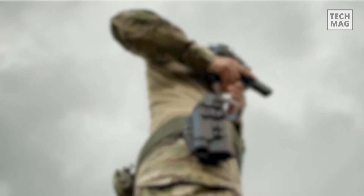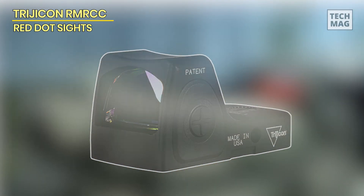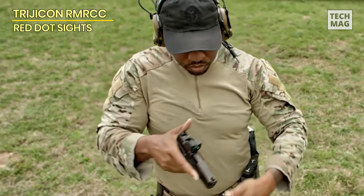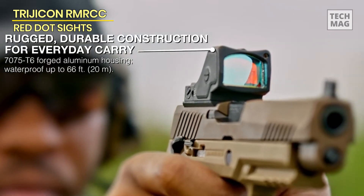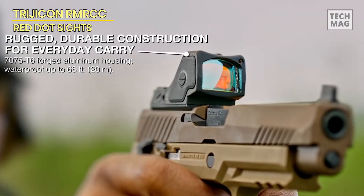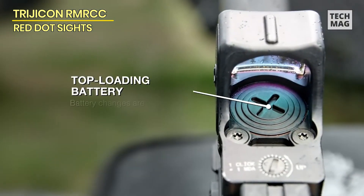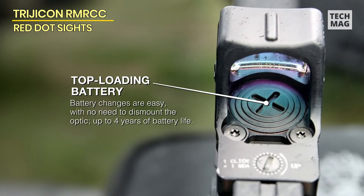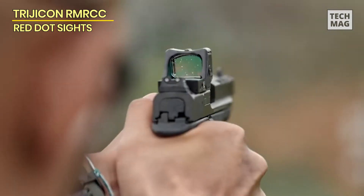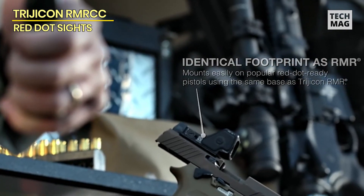Many semi-automatics now come with an option for mounting a micro red dot, and Trijicon's RMR is one of the most well-known pistol-compatible optics produced for use with these firearms. The RMRCC's internal electronic suite is housed within a robust 7075-T6 aluminum casing, earning it the rugged moniker. A well-thought-out concave form distributes shock from impacts away from the lens, increasing the optic's durability.